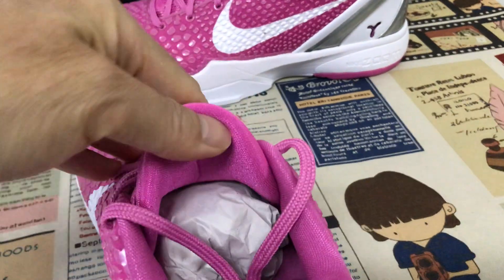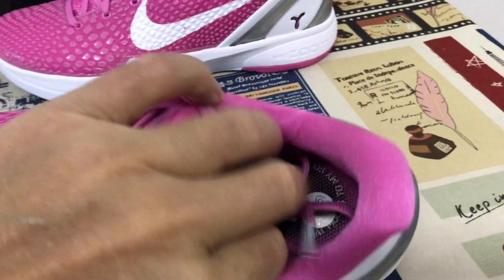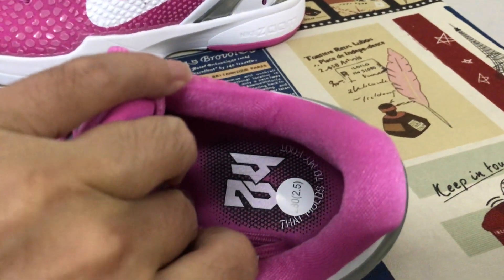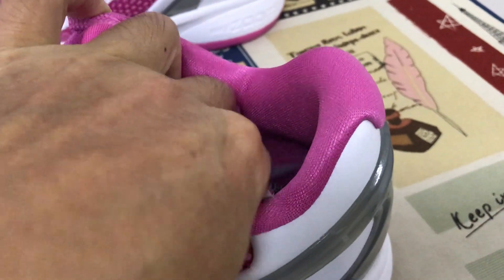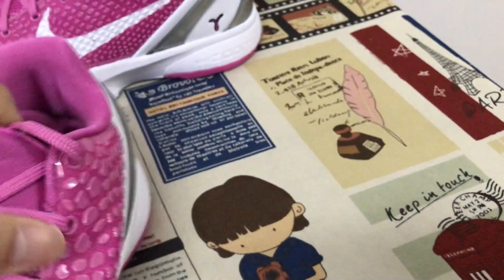Here is the inside view — the pink tongue with the embossed Kobe logo on the tongue, then the tongue lining and color lining. Here is the inner sole, the molded inner sole.